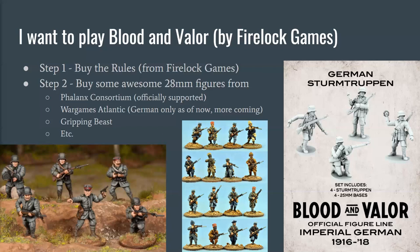So first of all, if you want to play Blood and Valor by Firelock Games, step one is buy the rules from Firelock Games. I'm not a Firelock Games employee, but step two is buy some awesome 28 millimeter figures. There are some fantastic choices out there. Phalanx Consortium are kind of the officially supported figures — they're working with Firelock Games — and they sell some reasonably priced $70 starter sets for Americans, Germans, and French, with a British starter set coming soon.